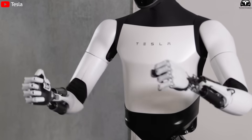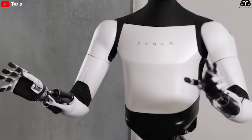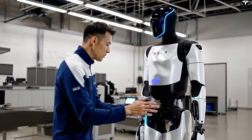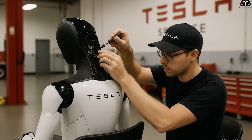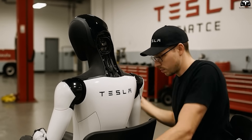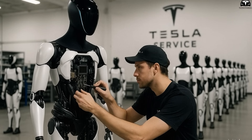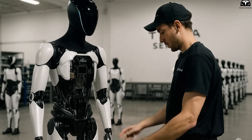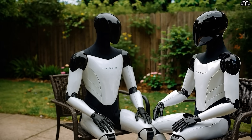The arm of Optimus Gen 3 includes tiny motors, force sensors, and signal wires, all contained in a very narrow space. If a wire is off by just a few millimeters, or a motor is not tightened with the correct torque, the robot will become unbalanced, consume more energy, or fail to operate continuously 24-7 as expected. Even a small error in the wrist area can cause the entire arm to misalign, affecting its gripping ability, work performance, or even causing danger when operating near humans.